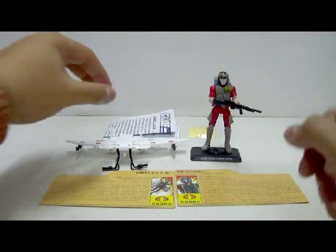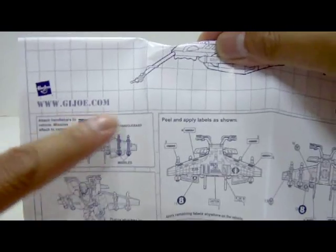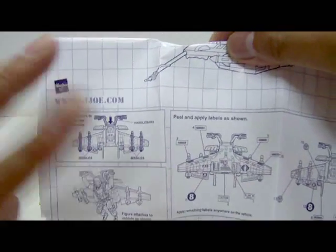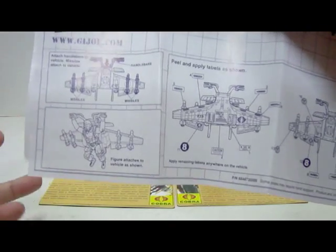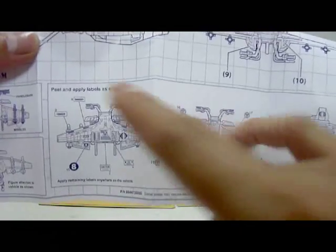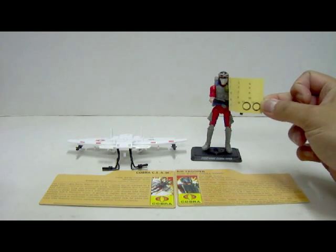The packaging also contains a smaller instruction manual. One side is blank; the other shows the Cobra Claw's technical details. The bottom section gives instructions on where to attach all the parts like the handlebars and missiles — and shows four missiles in the picture, but the packaging only includes two. There's also a nicer image of the Cobra Claw with a figure attached, and instructions on where to place all the stickers. There are a total of 18 stickers on the sticker sheet, and they are pretty small.